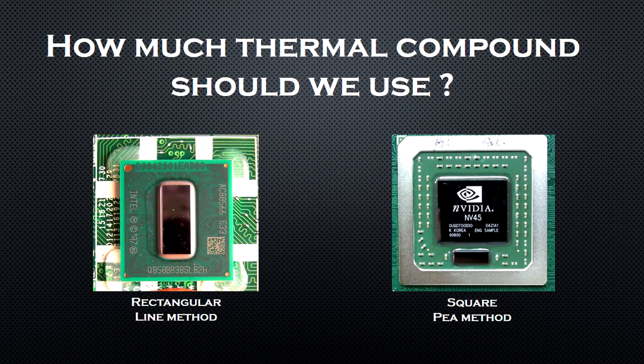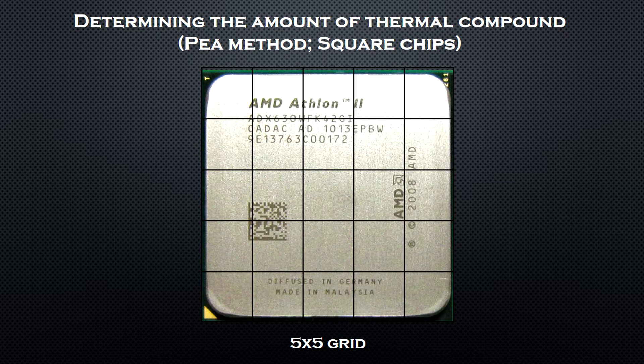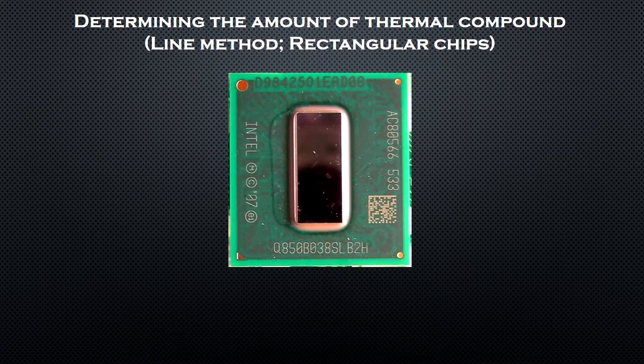Now I'm going to explain how much thermal compound you need for each method. First, the P method: imagine a 5x5 grid above your square chip. The amount of thermal compound that you should apply should be slightly smaller than the middle square of that grid. You don't need to spread the thermal compound around — it will spread by itself when you put on the heatsink.